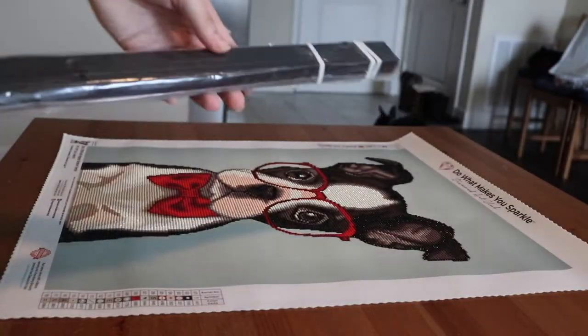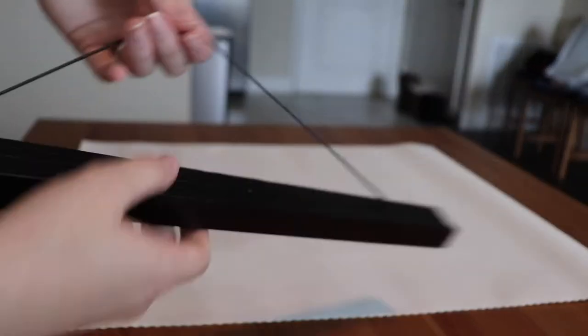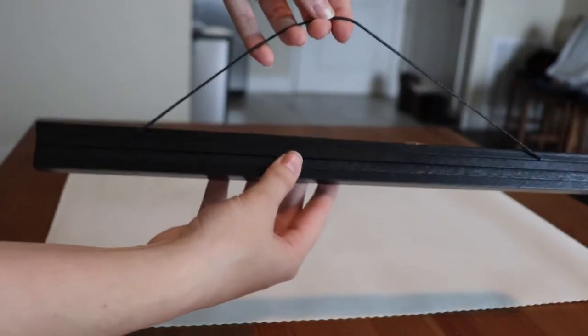I just got done taking a lint roller to the back of the canvas to get any pet hair or dust or anything else that accumulated on the back of it. And here is the actual magnetic poster frame.